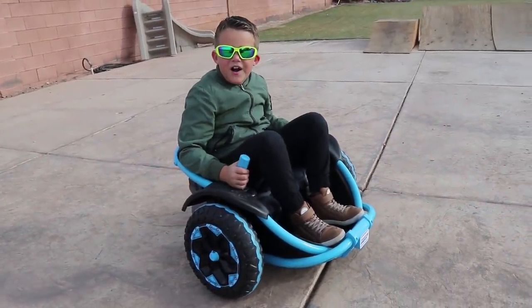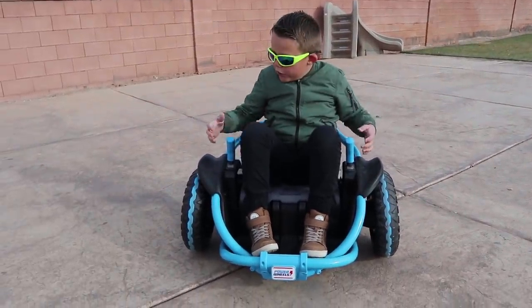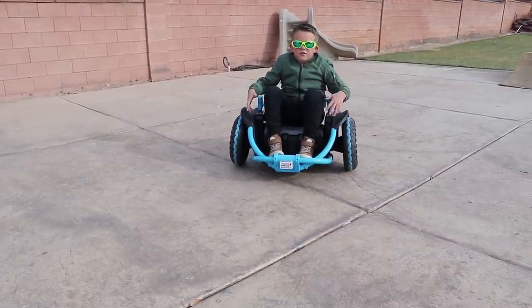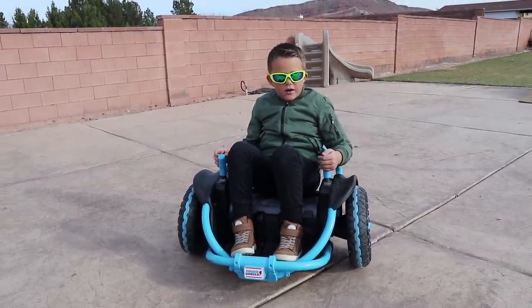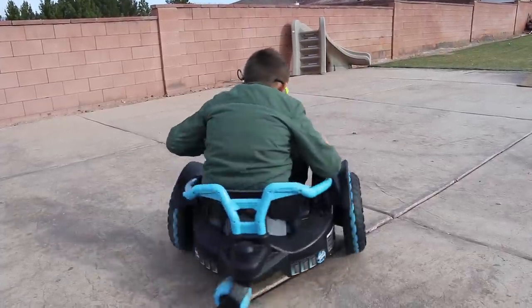It's a little bit faster than the Power Wheels Jeep, that's why it's super fun. On the wild thing it's a little bit different — you don't have a steering wheel, you have these levers. When I put them both backwards I go backwards, when I put them both forwards it goes forwards, and then when I put one the different way than the other, I will spin.